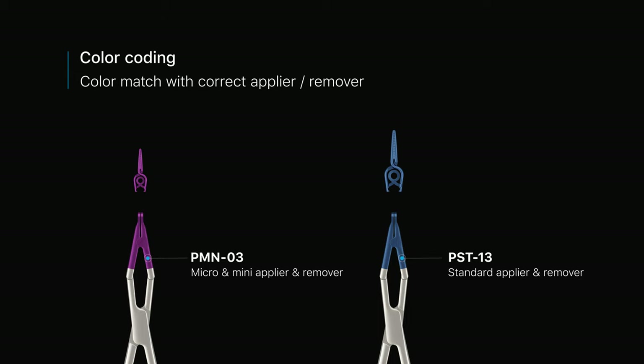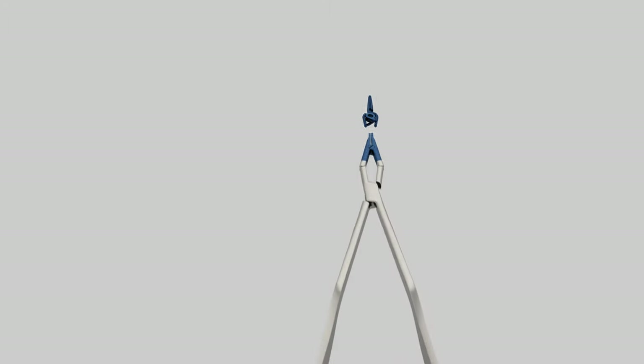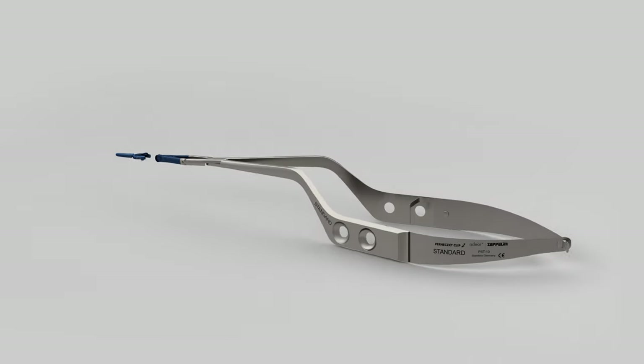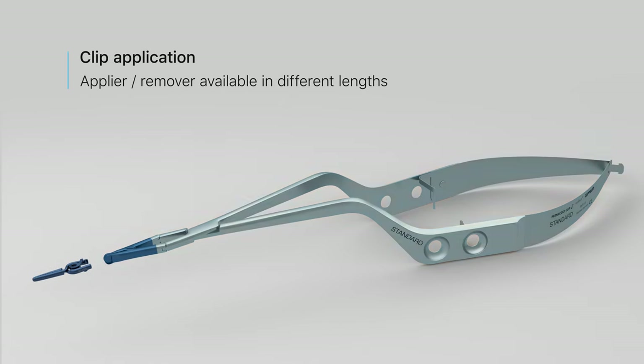The tip of the applier and remover instruments color match with the clips for ease of use and added safety. The reusable instruments feature an ergonomic design. Surgeons can choose from a variety of instruments, which differ in length and style.